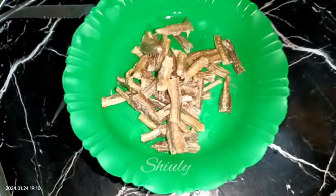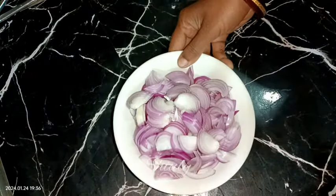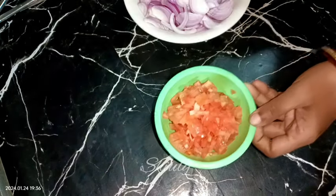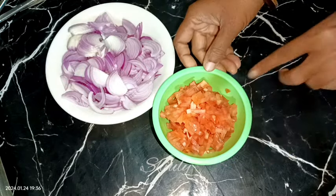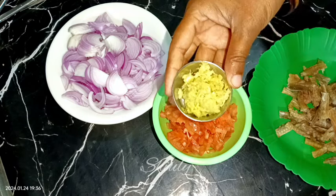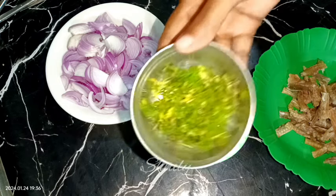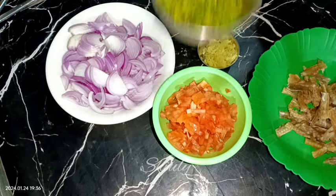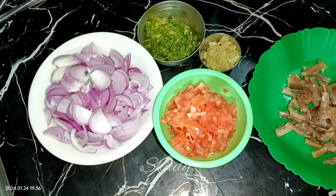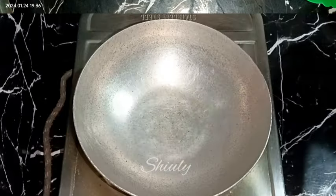Now we need some spices. I'm taking about one and a half cups of finely sliced onions, two medium-sized tomatoes finely chopped, one and a half tablespoons of crushed ginger garlic — you may use the paste, there's no problem — and some fresh coriander leaves finely chopped. These are the things we need to arrange; the rest of the ingredients are available in the kitchen.